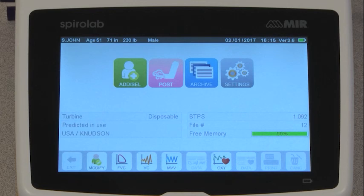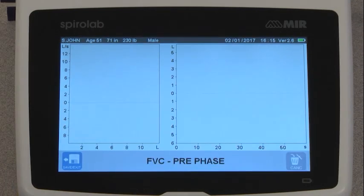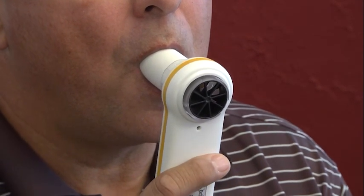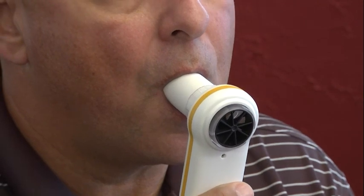We are going to do the FVC test. After you select the FVC icon, you will be taken to the test screen, where you will see the graphs drawn in real time. Have your patient place the mouthpiece into their mouth, making a tight seal with their lips and breathe normally.